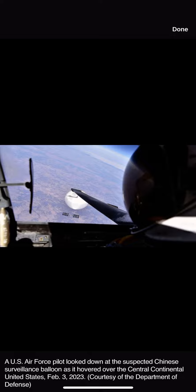Visible in the balloon's white fabric is a silhouette of the U-2 aircraft, and below it is the payload that carried reconnaissance sensors, antennae, and solar power panels. That payload was described as being equal in length to three school buses.